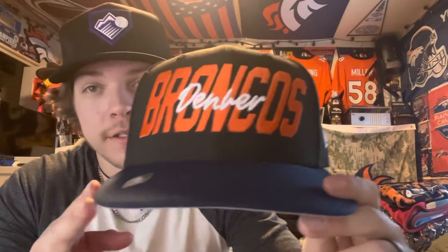My initial thoughts on this hat — there are better ones from the past couple years. This one isn't my favorite. It's not bad, but the only thing I really don't like is the cursive on 'Denver' — it looks like 'Denver Denver Broncos' instead of just 'Denver Broncos.' I don't like that.